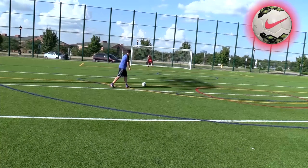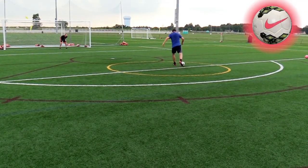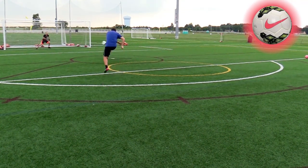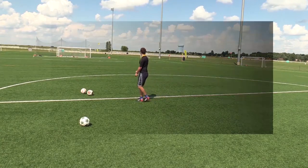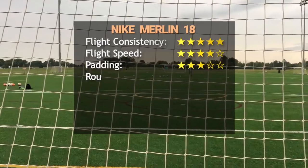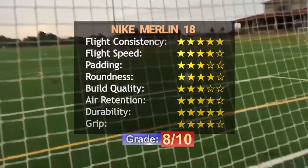I would not recommend it for amateurs because of the padding. If you really want a Nike match ball, I highly recommend you go on eBay and look for the Nike Insight, which in my opinion is the best match ball ever made. The Insight has just the right amount of padding — not too hard, not too soft — a classic hand-stitch 32-panel construction which makes it very reliable, and grip that is also not too slippery but not too sticky. Get it while it's still cheap because in the next few years it will become a lot more expensive.